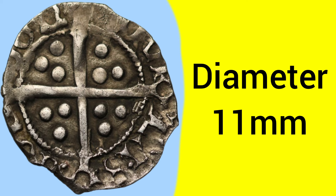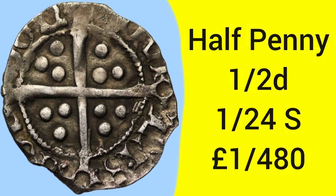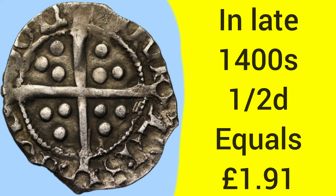The diameter is also very small — 11 millimetres across — so much smaller than any coin we'd use today for comparison. The mintage is unknown; however, for Henry VII's coins the halfpenny is a scarce denomination, less commonly seen than other denominations such as the groat or higher value coins. The halfpenny is of course worth one half of a penny — one twenty-fourth of a shilling or one four-hundred-and-eightieth of a pound, so there'd be almost 500 of these coins to every pound.